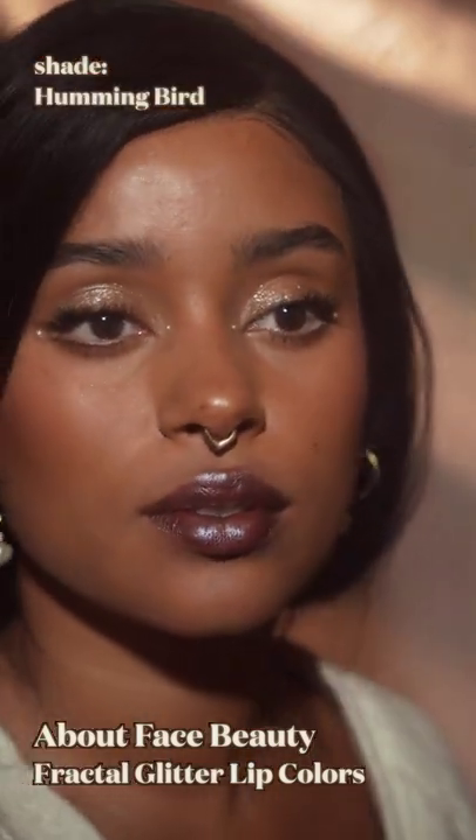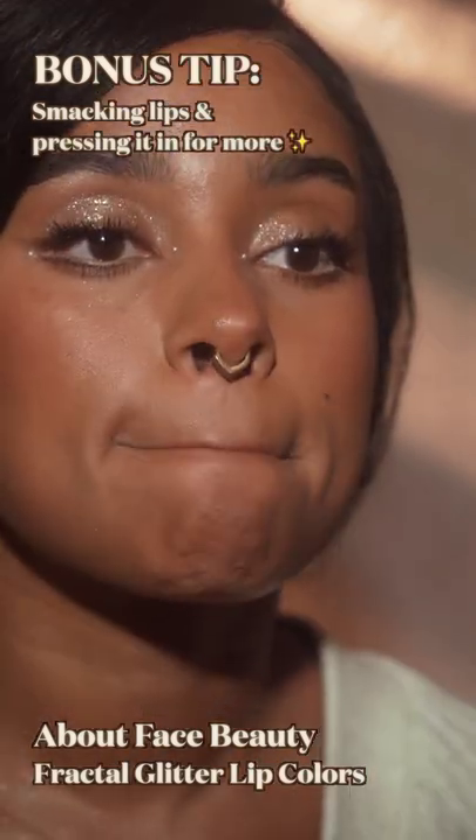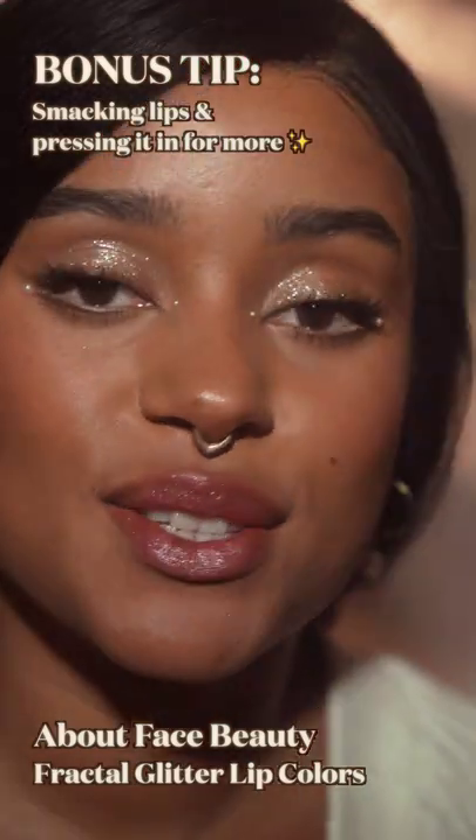Glitter is actually the most reflective when all the particles are laying flat, which means if I smack my lips they will become more reflective — and as you can see, this is super reflective.